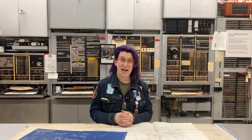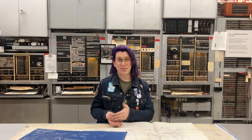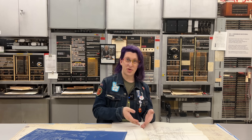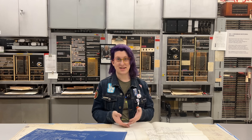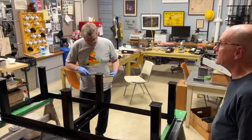Eric got the table fabricated quickly, and after he brought it to the museum, we mounted the slates to the table temporarily so we could drill the holes for the bolts that would eventually fasten them to the table. After that, Eric, Peter, and Aiden painted it black.